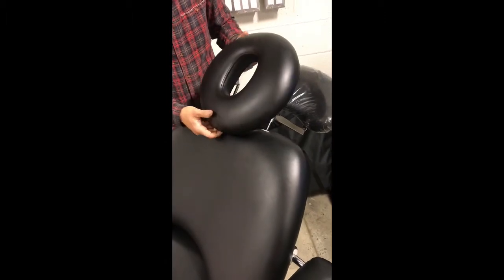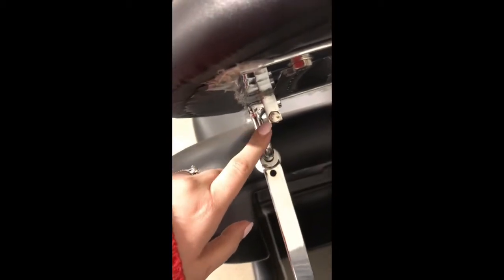If you find the headrest to be tight, there is an option to loosen the knots with a 10 millimeter wrench. Once you loosen that up, you don't have to worry about constantly loosening or tightening — just loosen it enough so you can adjust it more easily.